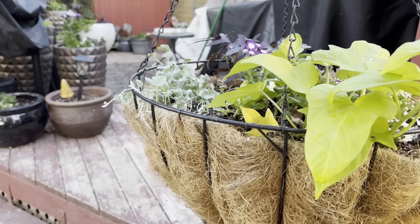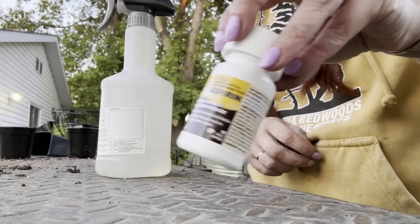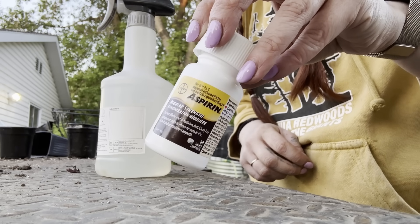If someone told you to spray milk on your plants, wrap your seedlings in pantyhose, and to bury your underwear in the garden, you'd probably block their number. But here's the wild part — these tricks actually do work, and from my experience can increase the productivity of your garden enormously.